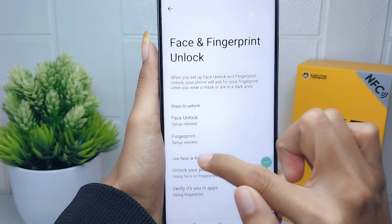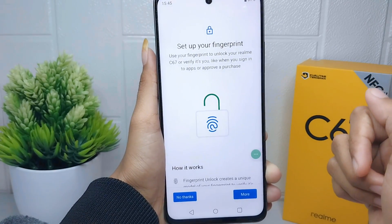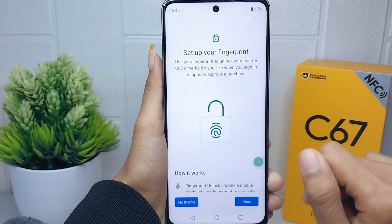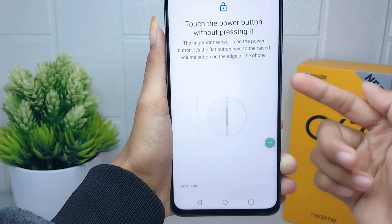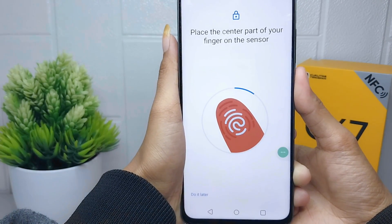Here you must select Fingerprint. There will be a following attention notice before setting up your fingerprint — scroll down and then press I Agree. After that, you will be asked to place your finger on the sensor button on the power button.